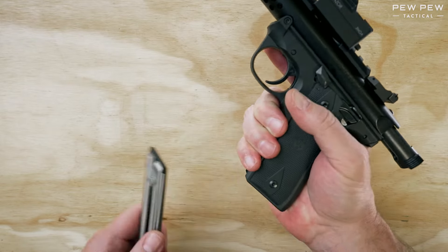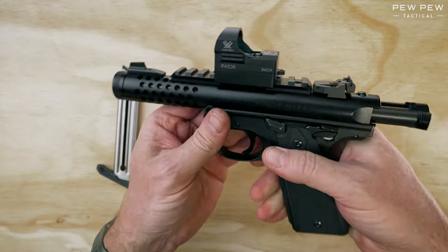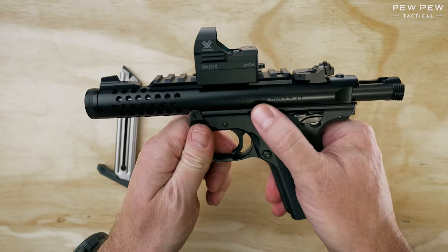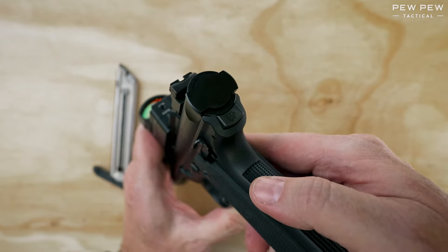Next, remove the magazine by pressing the mag release. Now we can drop the bolt and then push on the takedown button in the back.